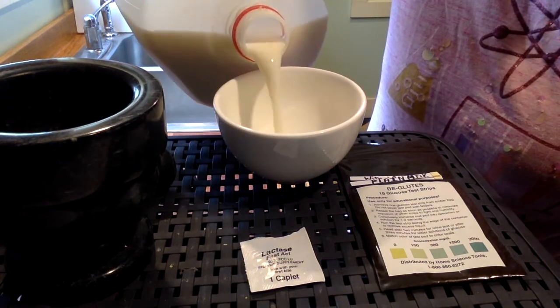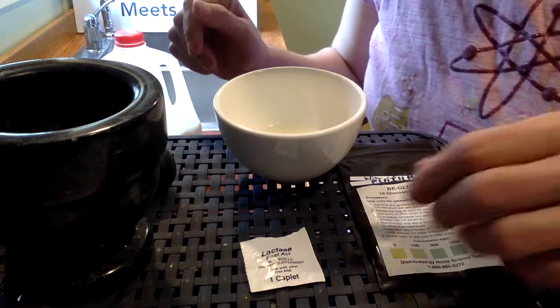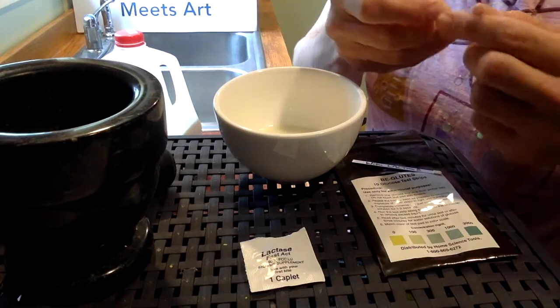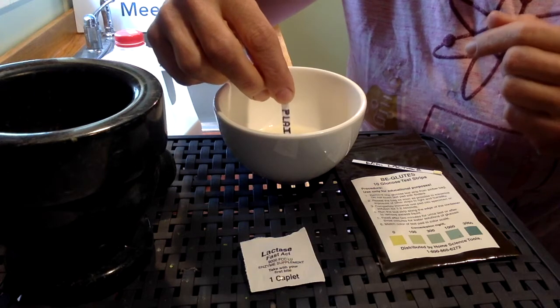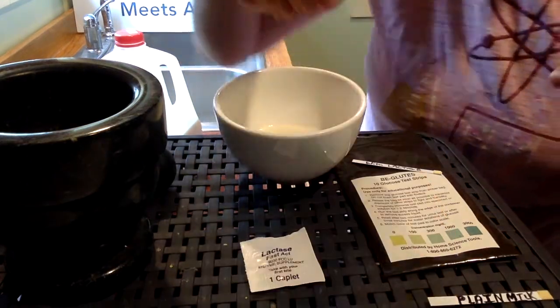I'm pouring a little bit of milk into my cup. The first thing I'm going to do is test that plain milk — I just want to see if there's glucose in it. I put the test strip in for two seconds and then leave it aside for three minutes.